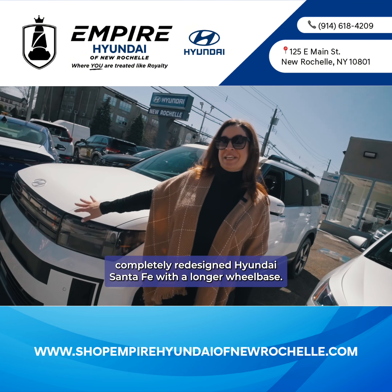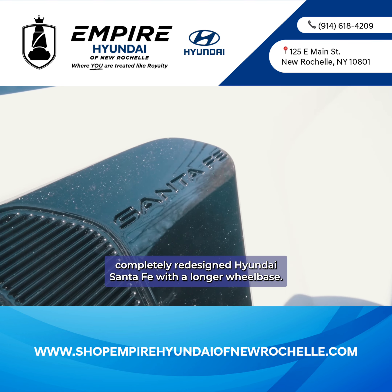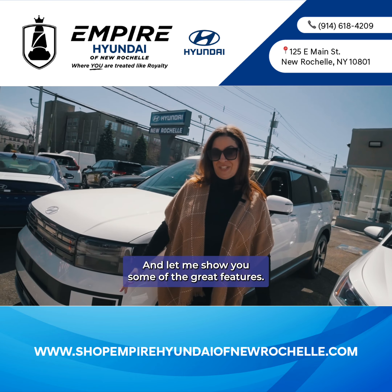This is the long-awaited, completely redesigned Hyundai Santa Fe with a longer wheelbase. It's wider, it's taller, and now has a third row. Let me show you some of the great features.